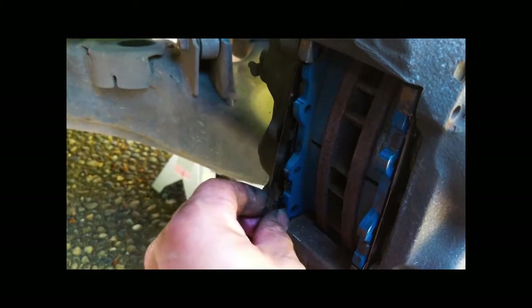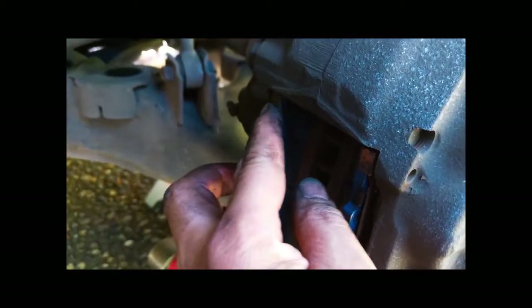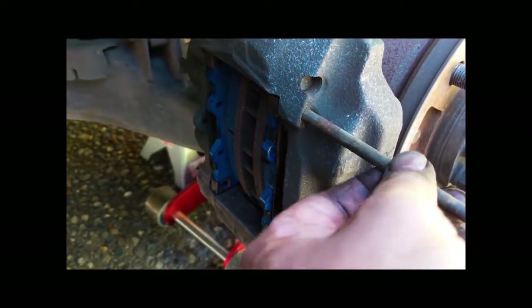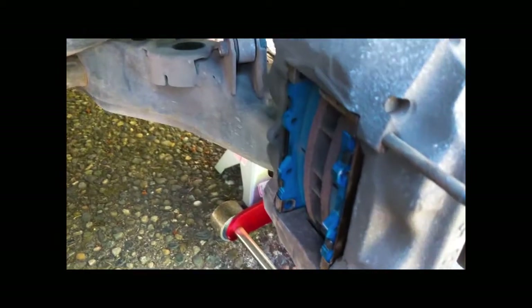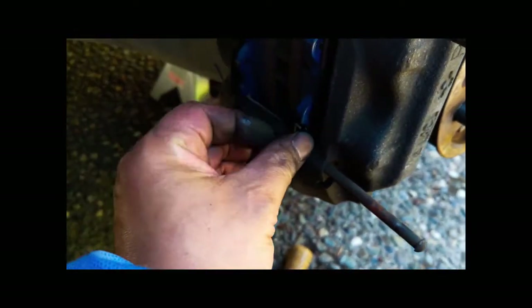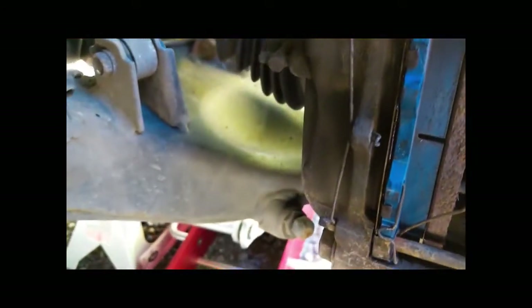And then wrap it around the pad itself. I'm going to reinsert the rods here. Before you put this one all the way in, make sure you put the spring back on. I've got everything back in place — spring there, spring there. I'm going to put my tire back on.